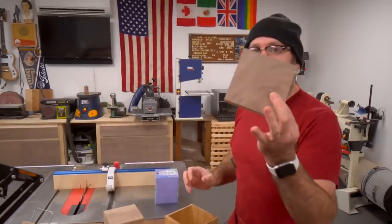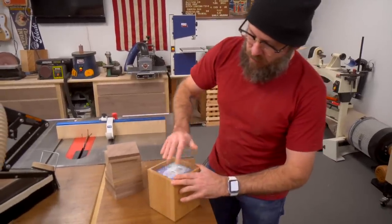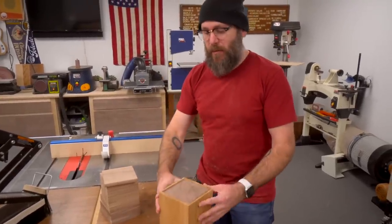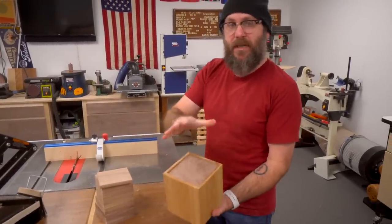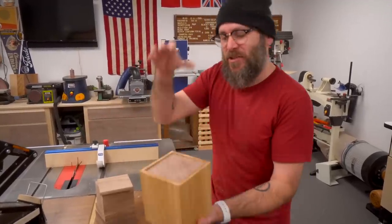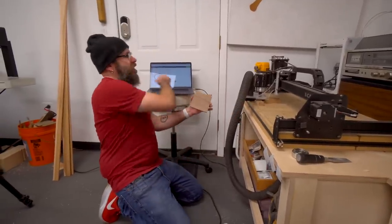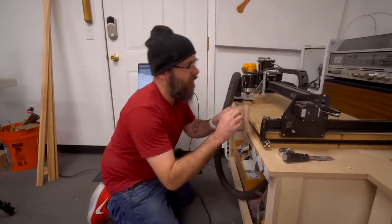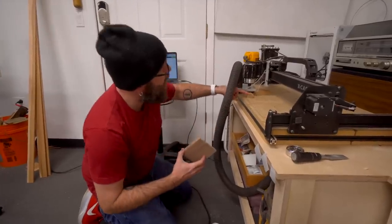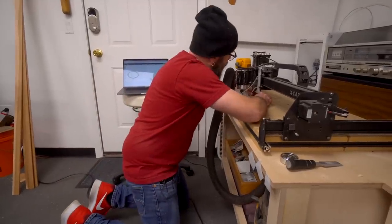We went ahead and cut these up over at the table saw — they are square. The Kleenex box goes into the holder like that, and this just sits on top of the box. No joinery, not attached, no magnets, no LEDs, no fanciness — it just sits on top. Now we're going to cut out all the pockets using Easel and the X-Carve. I'm using double-sided tape and I made a little jig so I can put all the pieces in the same exact position.